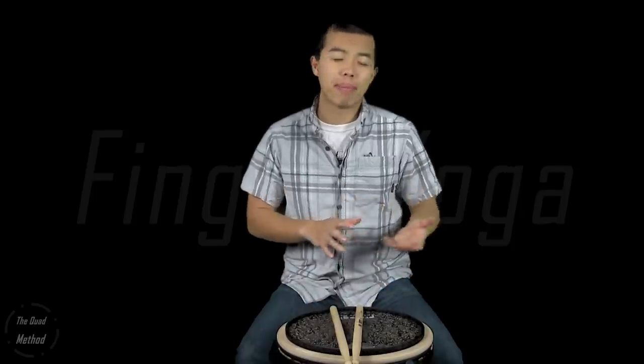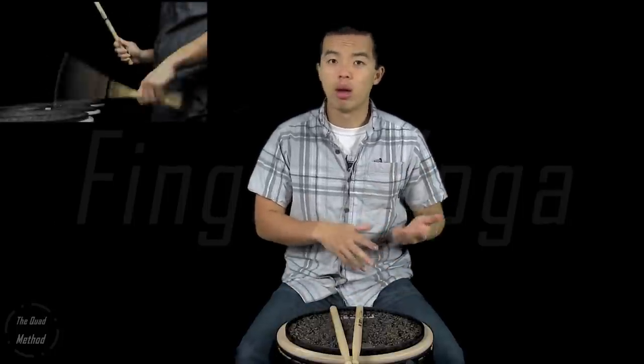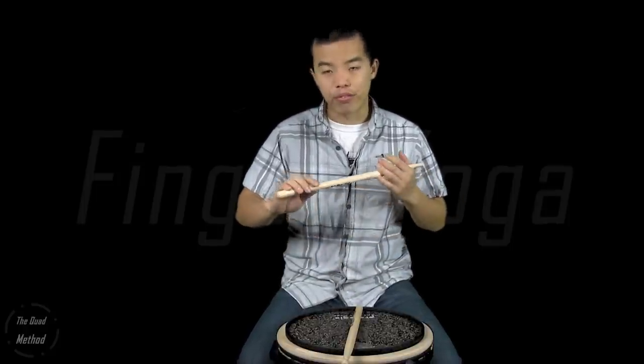When we're trying to get better at playing drums we use different tools to help us realize different things about our mechanics. For example, drop catch in our double strokes video helps us realize how to utilize our fingers with our wrists. Today we're talking about finger yoga, which helps us realize how to use our back fingers and understand the correlation between using your fingers with rebound. As you get more familiar, you'll start to feel the back fingers moving whenever you play double strokes, triple strokes, paradiddles, or anything that requires back finger support.